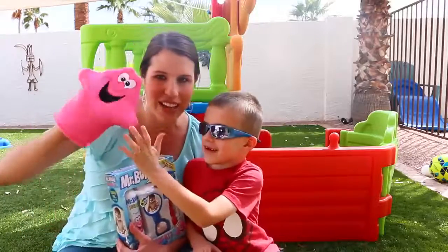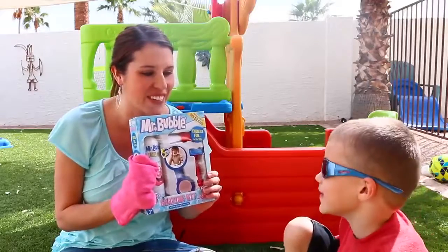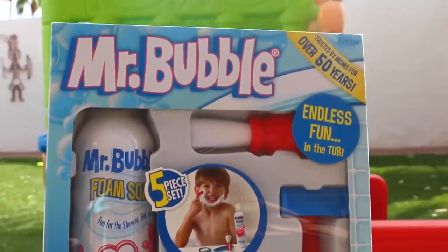First of all, Mr. Bubble — I love Mr. Bubble. And this is a Mr. Bubble shaving kit. Does this seem so cool? Yeah, it is awesome. It's a five-piece kit, and it comes with my most favorite thing: the foam soap.